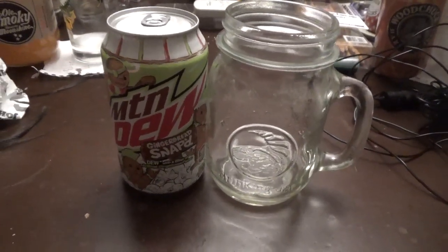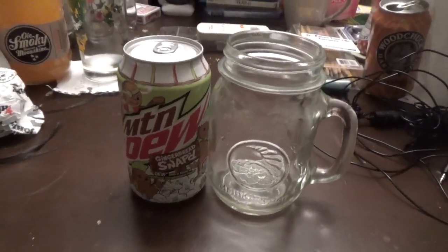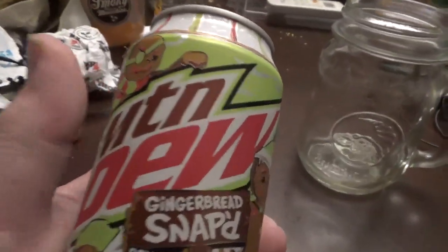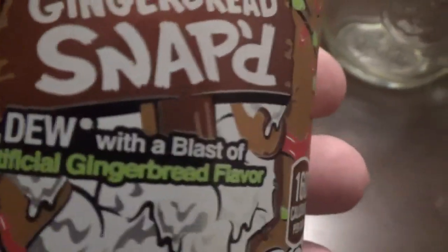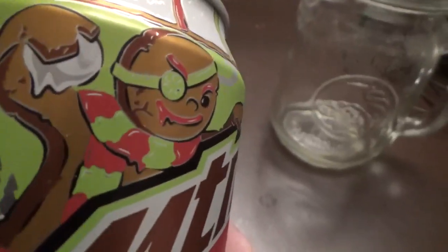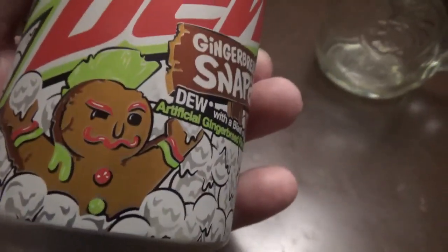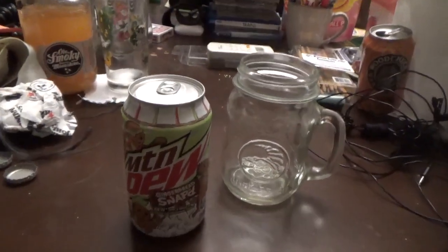Hey everybody, how you doing out there? It is me, Timothy, and today I'm gonna be doing a review on Mountain Dew Gingerbread Snap. Now this has artificial gingerbread flavor in it, and you can tell there's a gingerbread guy with a snowball, then they got another one with two snowballs, and they got a happy one. This replaces the Merry Mash-Up, so let's see how it is.